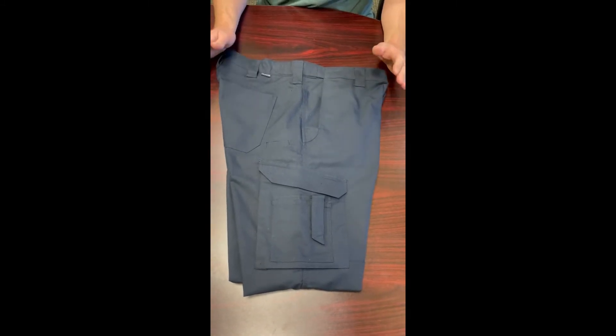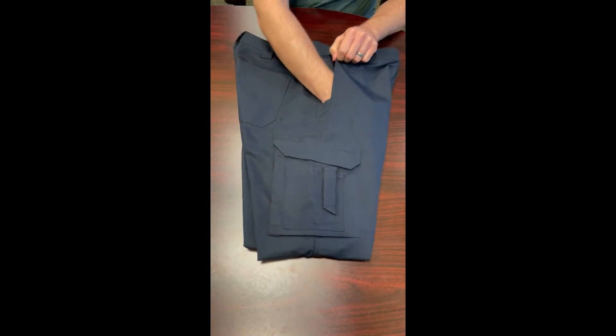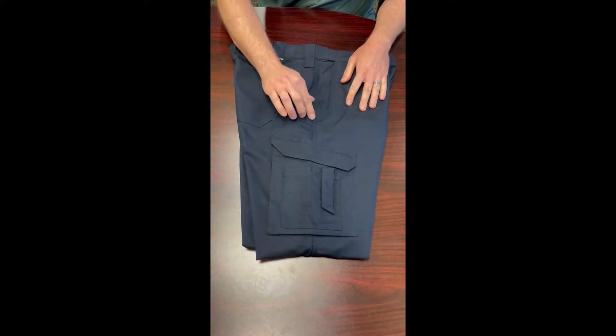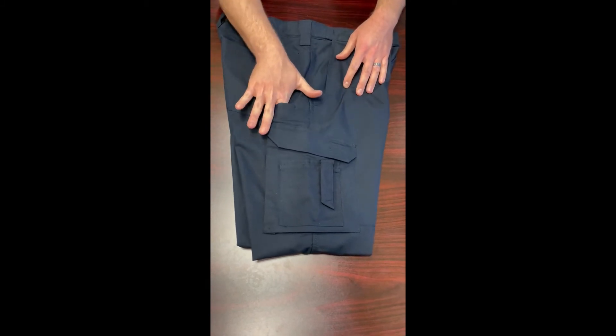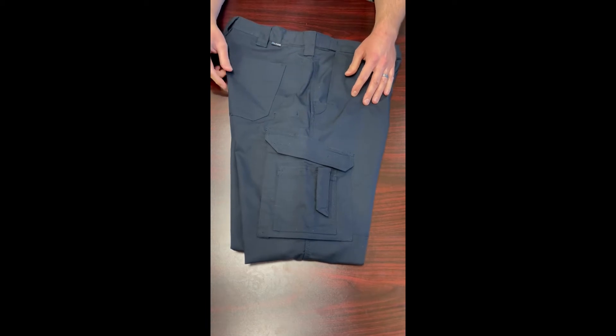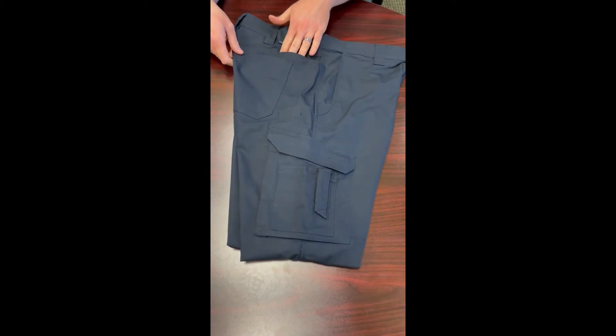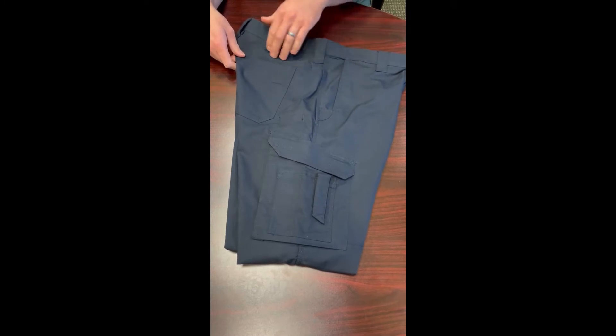As far as pockets go, this pant probably has the most pockets of any pant we've ever made. It has a traditional front pocket with a little reinforcement for clipping something, and a dedicated knife, tool, light, or pen pocket.